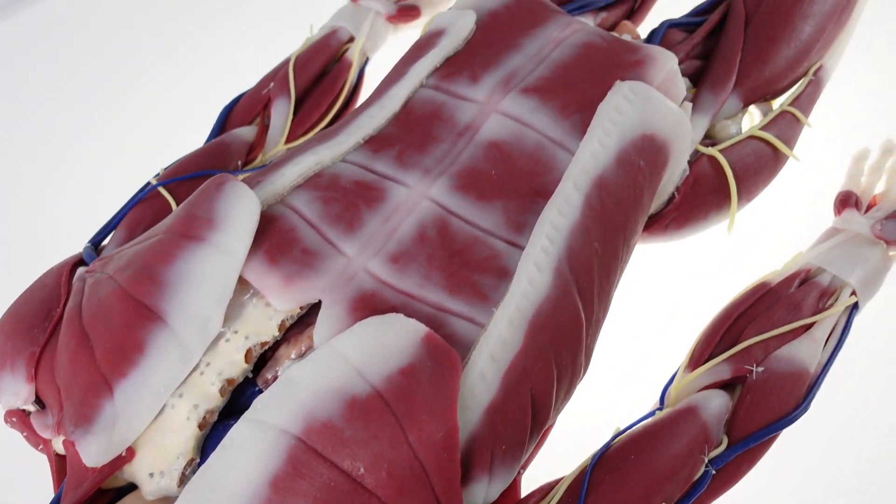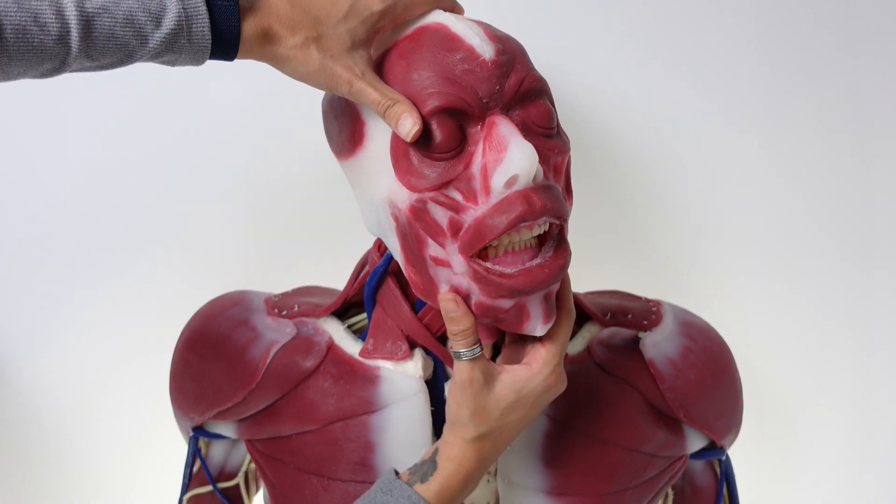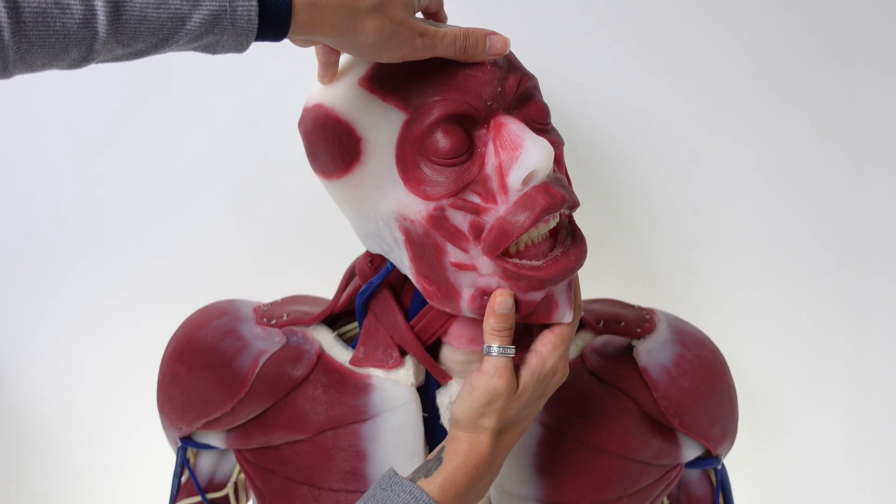The Cendavar G3 anatomy model in silicone. Cendavar models have about 60% range of motion as a live human.